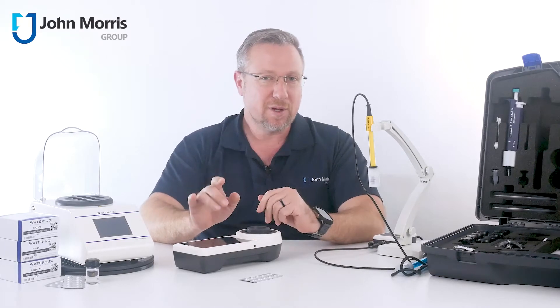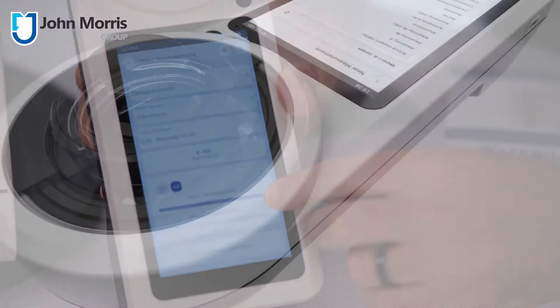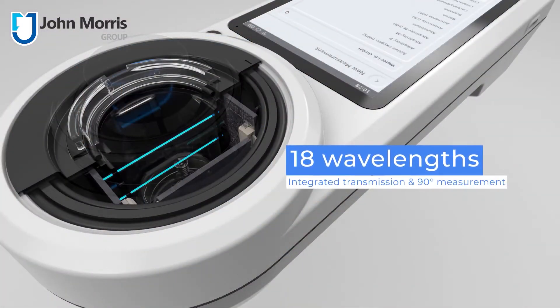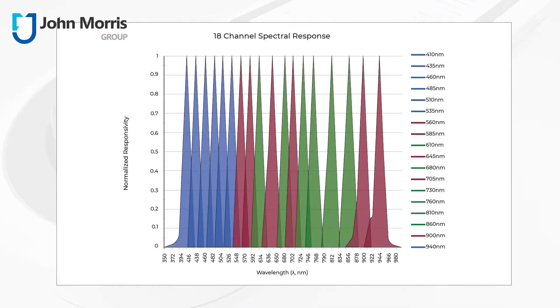And today I'm going to show you why. At a high level, this handy tool fires at 18 wavelengths from 410 to 940 nanometers. When combined with available chemistries, that optical capability allows you to choose from 140 parameters, including a one-hour Legionella test.